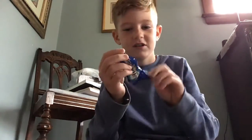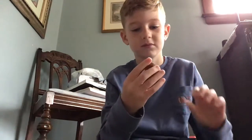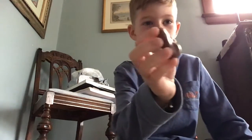So, let me just open it up. This is what it looks like.